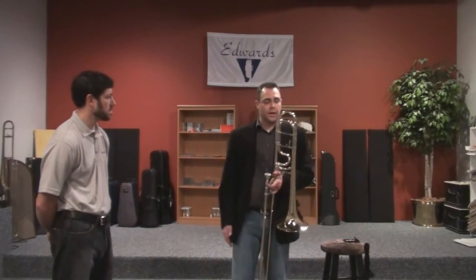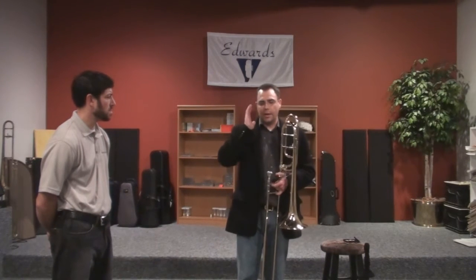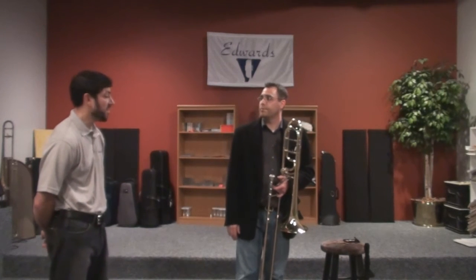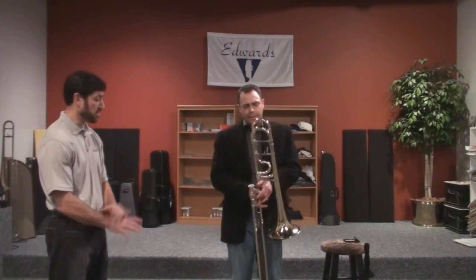This horn allows me the flexibility so I'm comfortable sitting in a brass quintet, comfortable sitting in a large orchestra, and comfortable playing solo repertoire on it. Have you adjusted the pillars for each gig or the settings you play?